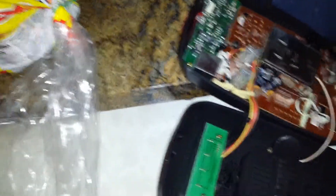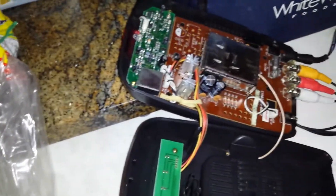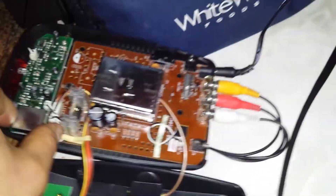I'd probably be killed if I don't clean this up. Thank you for watching. Hope you enjoyed this massive failure. But let me unplug that.